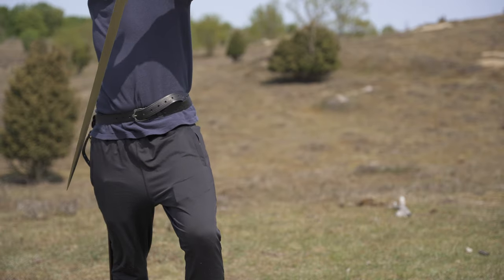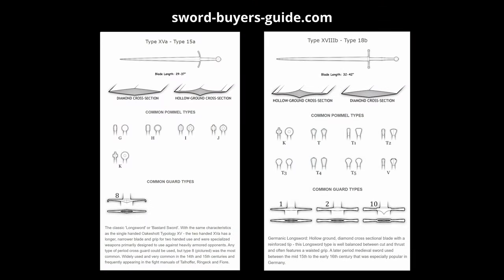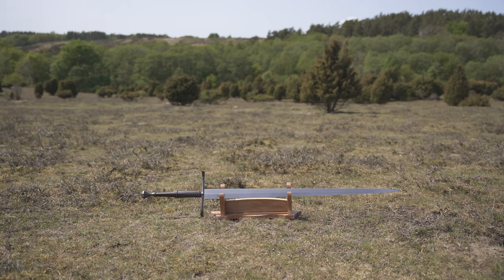While the blade length could fit into either the high end of 15A or low end of 18B, the hilt size, pommel complexity, and overall design is more in line with 18B, and so I believe we can categorize her as such.